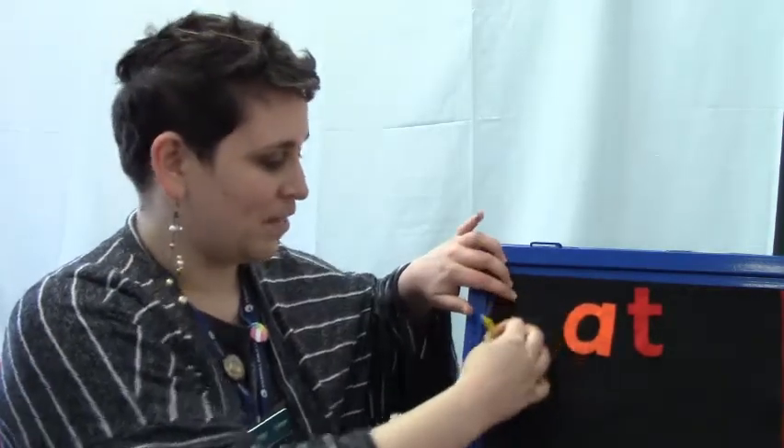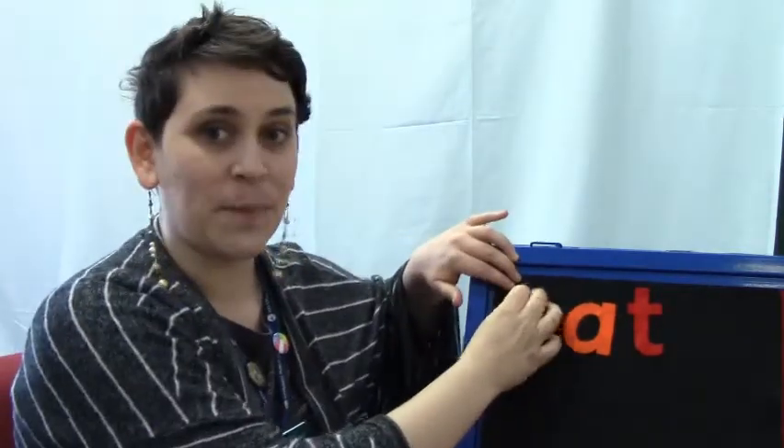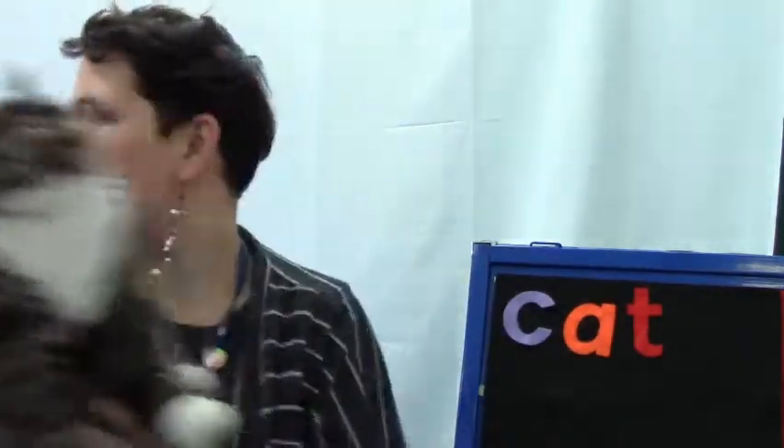My early literacy tip for today: when you're reading with your little one, make sure you share rhymes. Today's theme is all about hats — H-A-T for hat. But we can switch out the H for a P and make 'pat,' so you could pat on your head. Or switch the P for a C and make 'cat.' Or switch the C for an R and make 'rat.'